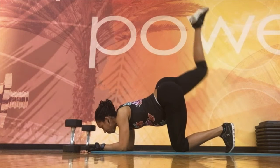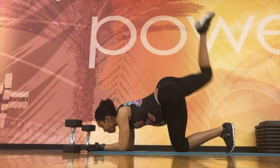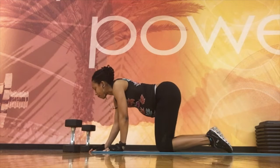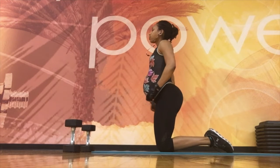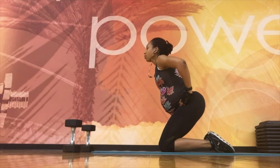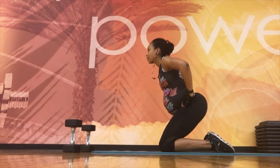We're going to progress to one of my favorite low back exercises during pregnancy where you simply sit back closer to your heels and drive up, squeezing your pelvic floor and squeezing your low back.